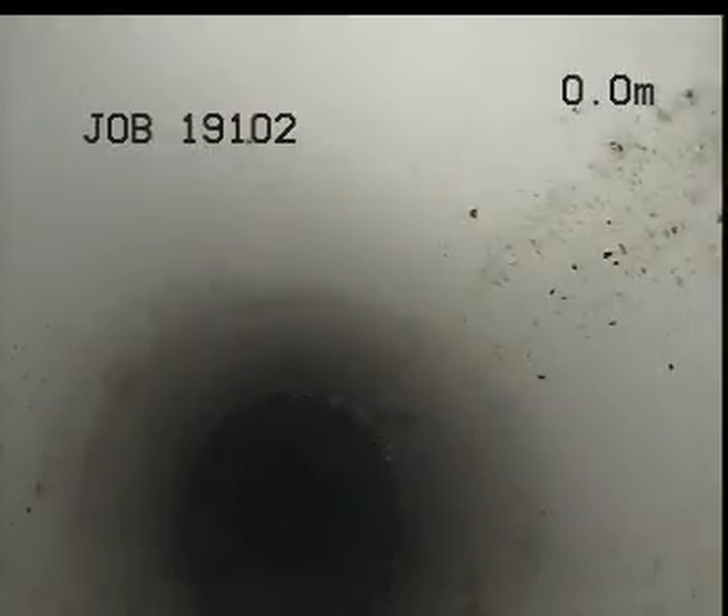I've just set up now at the front of the unit and I'm working my way down the boundary inspection shaft here in the car park space.